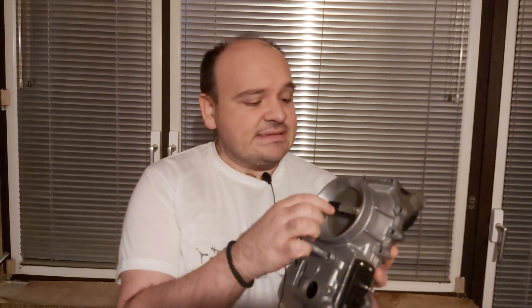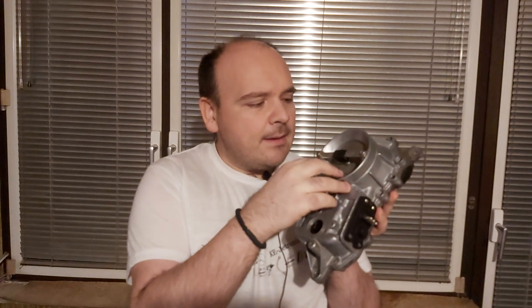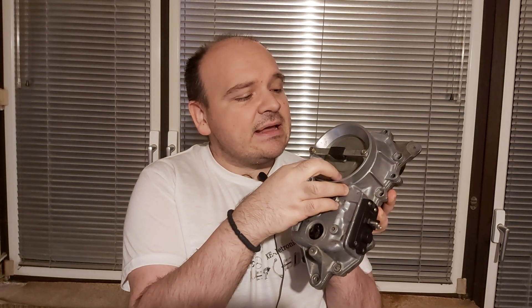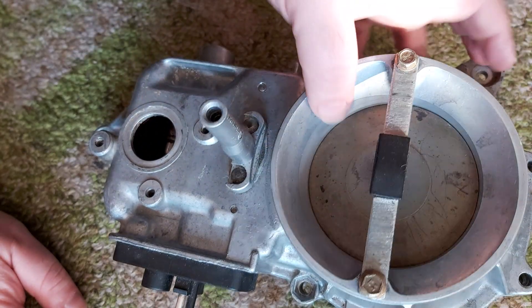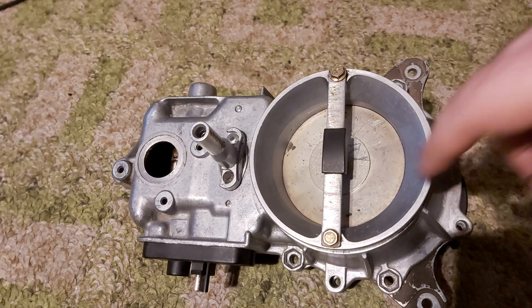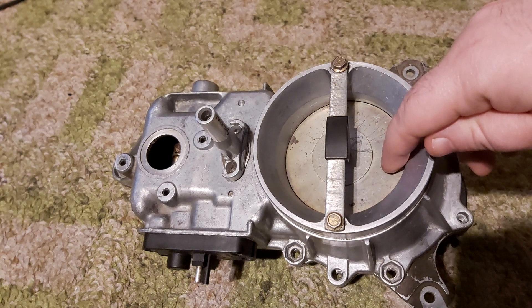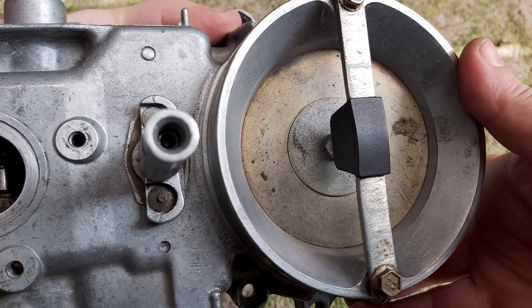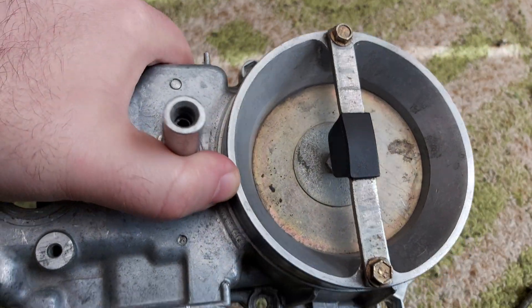If you experience this problem, you will have to do it, because this plate must be sliding easily — just as easy as this. Now let's solve this issue. As you have removed your airflow meter, it's time to remove the sensor plate and align it properly.